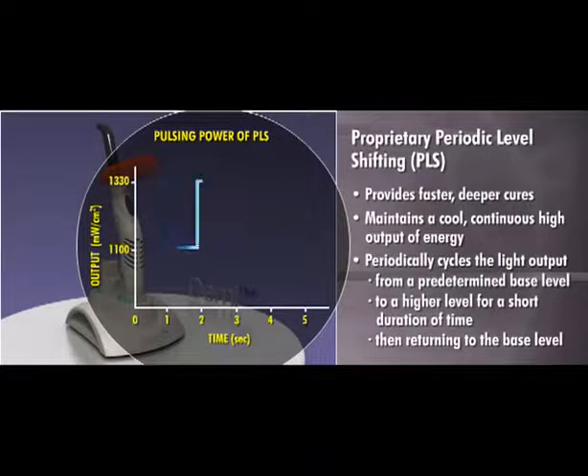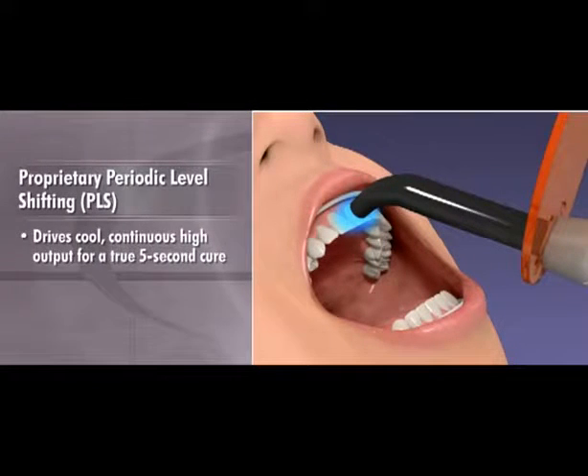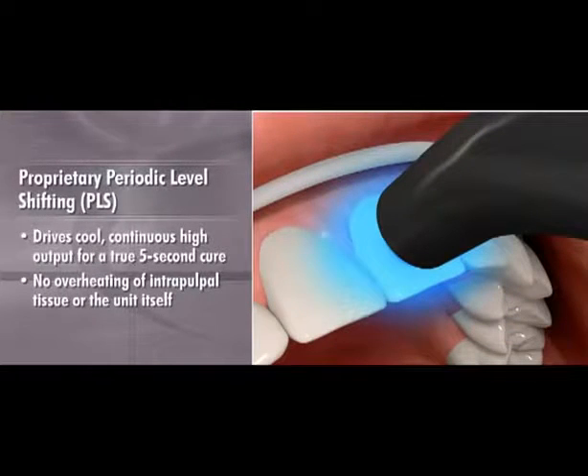Specifically, PLS shifts the initial output intensity from a base of 1100 mW per square centimeter to a peak of 1330 mW per square centimeter several times throughout the curing cycle. This intermittent increasing and decreasing of output intensity drives cool, continuous, high output for a true 5-second cure without overheating intrapulpal tissue or the unit itself.